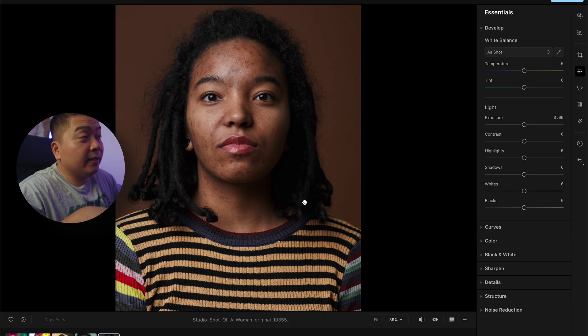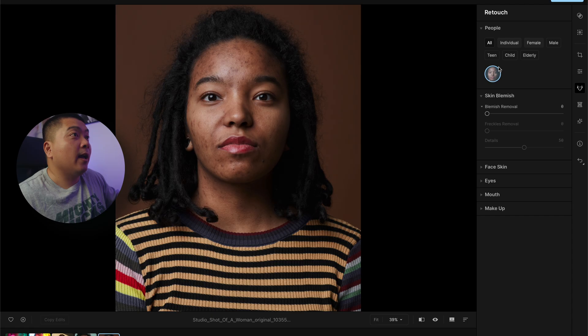A special thanks goes out to Aperty for sponsoring this video and giving me the opportunity to try this software out. I'm going to show you how I would use Aperty for retouching portraits. I just wanted to start off with an extreme case to show you guys the capabilities of Aperty. This is just a stock photo I got off the internet, and this is where you're going to see Aperty do its thing.